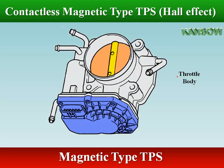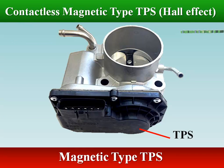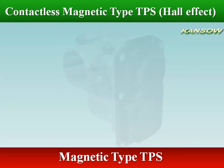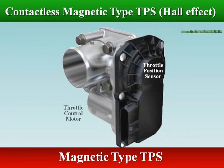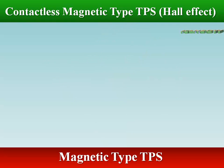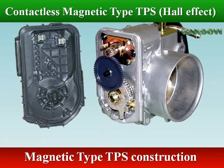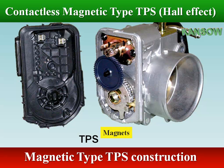The contactless magnetic type throttle position sensor, TPS, works on the principle of Hall effect. The Hall effect TPS makes no physical contact, so will never be subject to failing by wear and will have longer life cycles. Hall effect type TPS consists of a Hall IC made of Hall elements, and magnets that rotate around them.